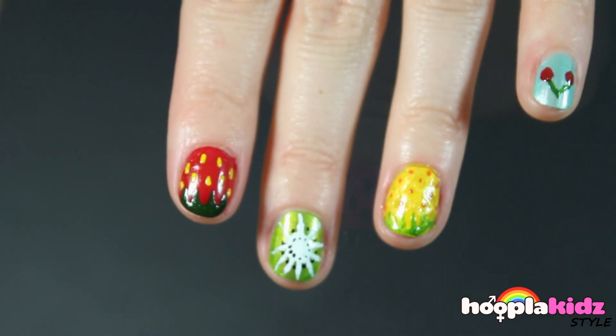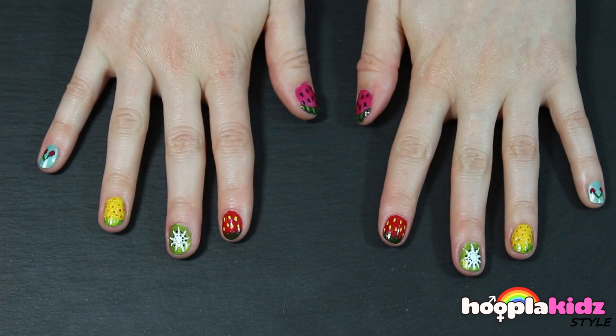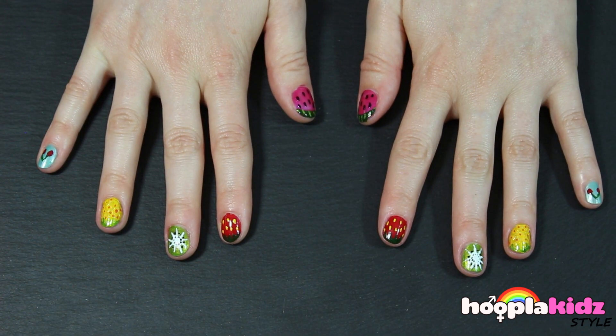So this is what the strawberry looks like and the watermelon. And here's the rest of our fingers — don't they look great? And there you have it, that's how you can do your very own fruit salad nails.